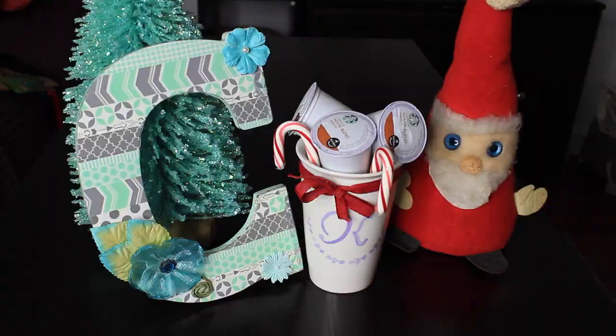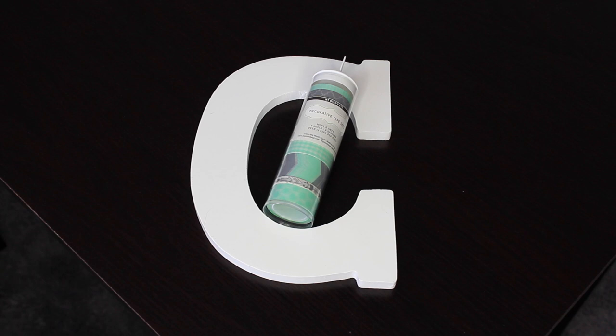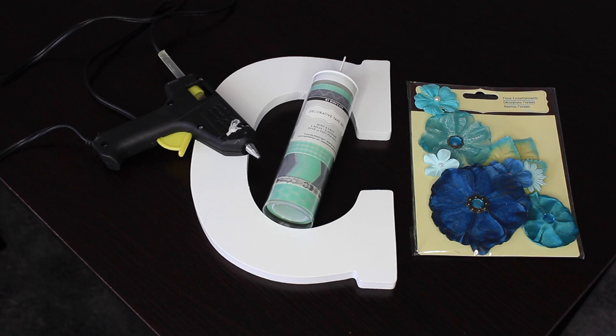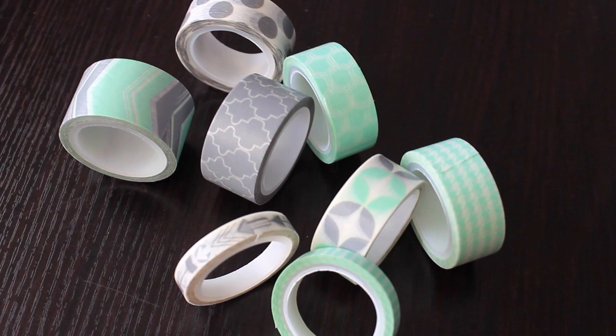Starting off with the wooden letter, you're obviously going to need a wooden letter. You're going to need some washi tape, preferably a set, some embellishments of any kind that you would like, and then a hot glue gun. This is the washi tape that I chose — it's from Marshalls, it was $3.99. I highly recommend getting it in a set just because it comes in its own color scheme and you get different sizes of tape, which comes in handy and just looks a lot better. So check out Target, Michael's, or Marshalls.